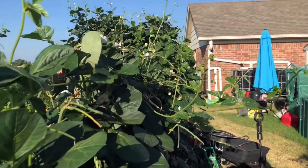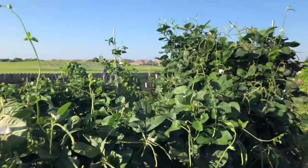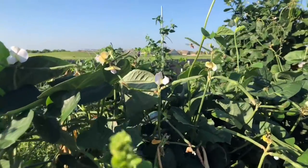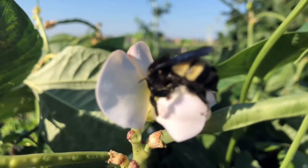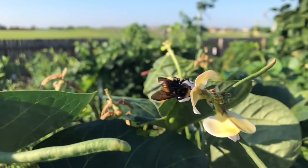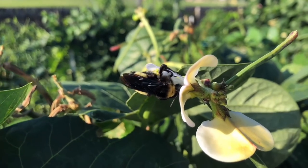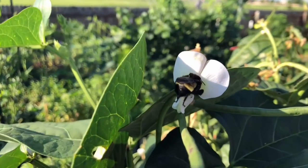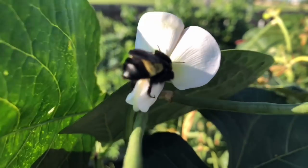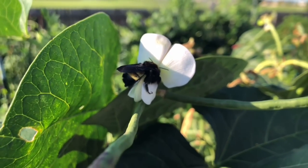Hey, there's a bumblebee — check it out! I've seen these things described as flying panda bears, and I can definitely confirm that. Look how close I can get — he does not care at all. I may try and pet one of these one day. They're just doing their own thing.